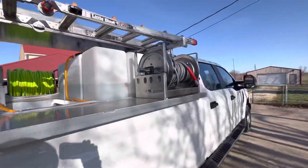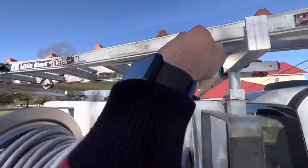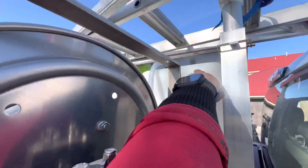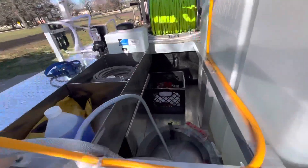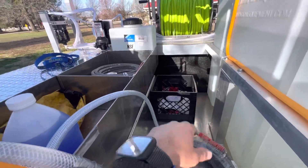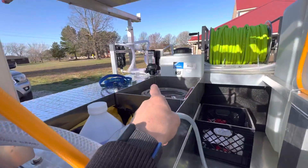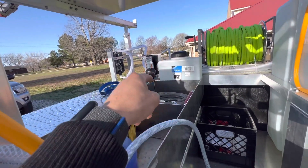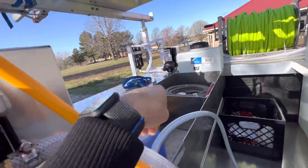Over here we have our water tank, our bleach tank, and then soon to be a pure water tank in the center. We have some extra storage space — there's a shelf right here. Our gas tank is under here, so we'll probably keep extra pressure washer hose there in case a hose blows out.